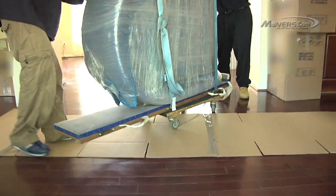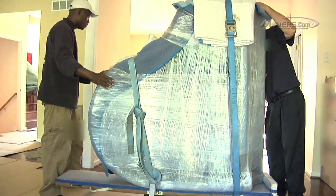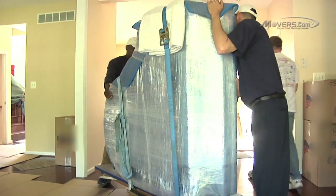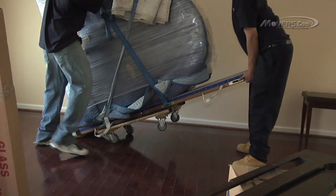At least two or three people should help roll the piano. To prevent damage to hardwood floors, it's a good idea to lay out some cardboard before bringing the piano in. It's best to set up the piano as close as possible to where it will be kept, so it won't need to be moved around after it's set up.